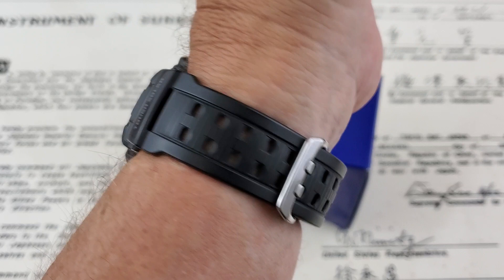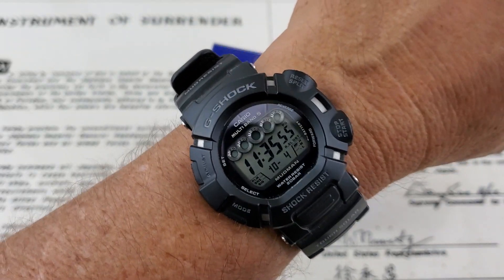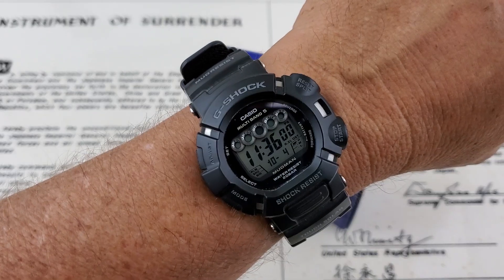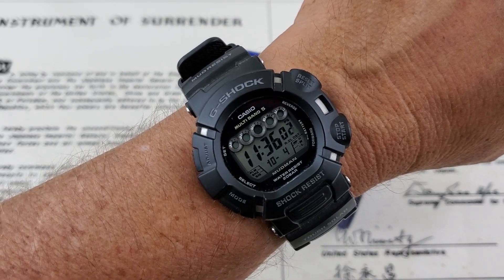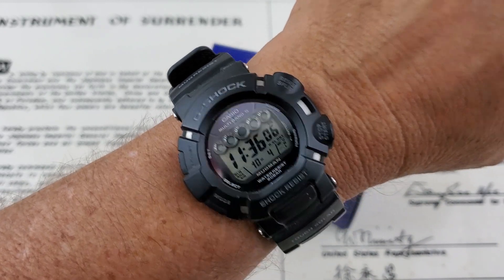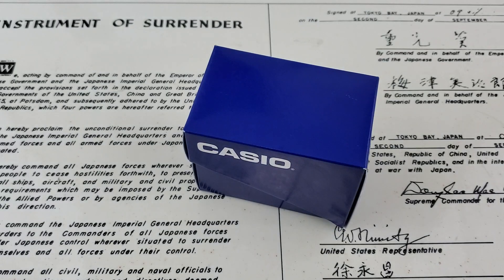I've had this watch for many, many years. This is what people called the five-eyed monster back in its day because you had the five multiband six radio signal indicators there. You can see this one is still working really good — it lets us know that it communicated with the Fort Collins antenna last night. Love Casio watches. Had them ever since I was a kid.